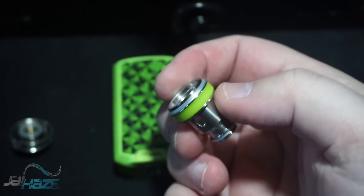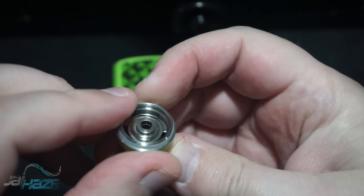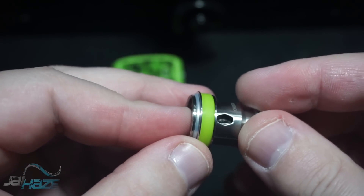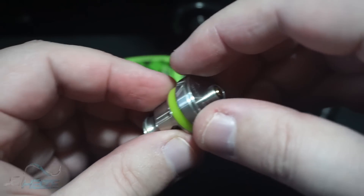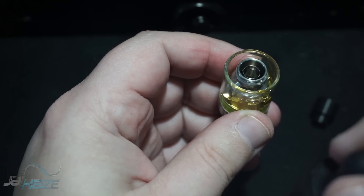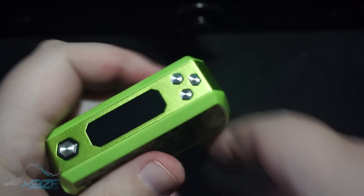To put a coil in — here's the coil — it doesn't thread in, it just kind of drops right in there. Before I do that I'm going to put a couple drops of liquid in it for priming. The holes on the side of this coil are massive — really serious holes. Then the bottom screws back in, the glass goes back on the side, and this is a two-mil tank so it will require a lot of refilling. The top goes on nice and easy — pretty fluid, doesn't look horrible at all.